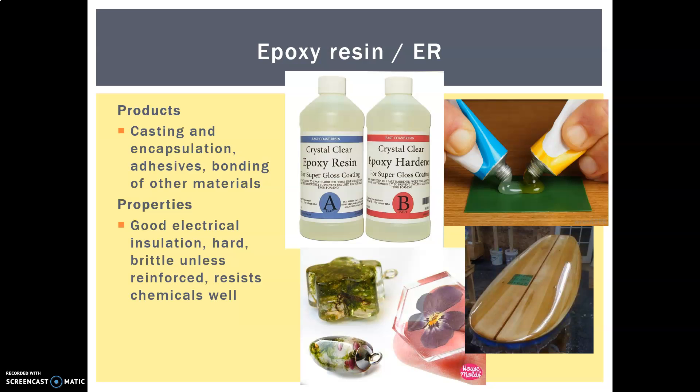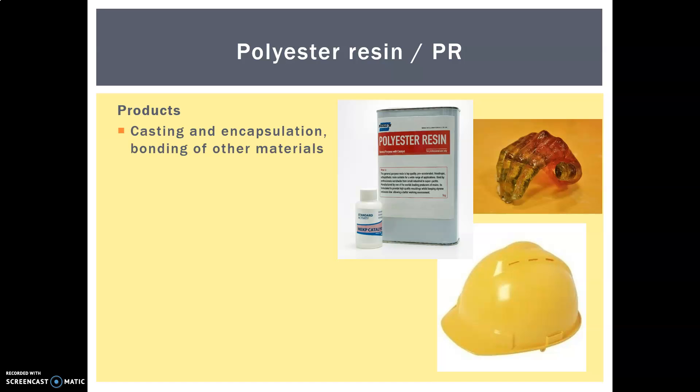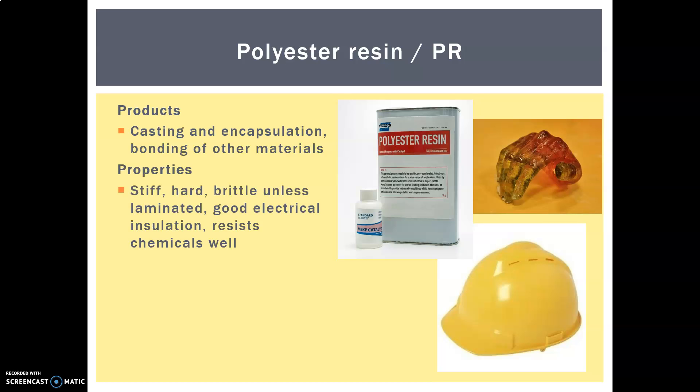Our next resin is polyester resin. It's used for casting, encapsulation, and bonding of other materials — sounds very familiar. Its properties are that it's stiff, hard, brittle unless laminated, has good electrical insulation, and resists chemicals well. There are lots of similarities to epoxy resin; unless it specifies on the packet, you would struggle to identify whether it's a polyester resin or an epoxy resin. It's also used for hard helmets because it's very hard and resistant.